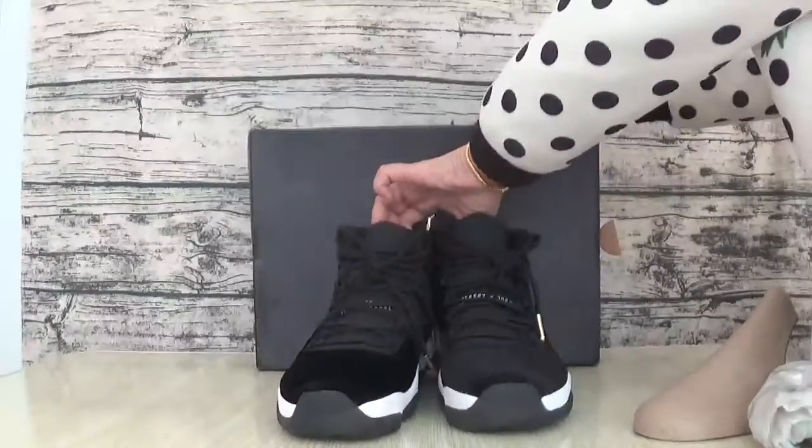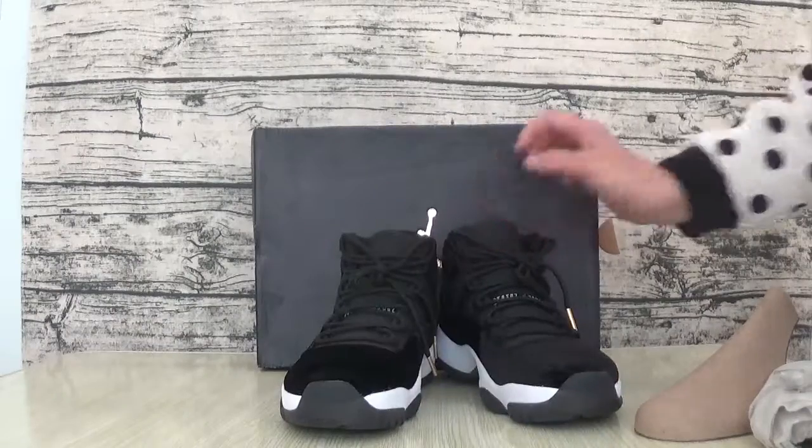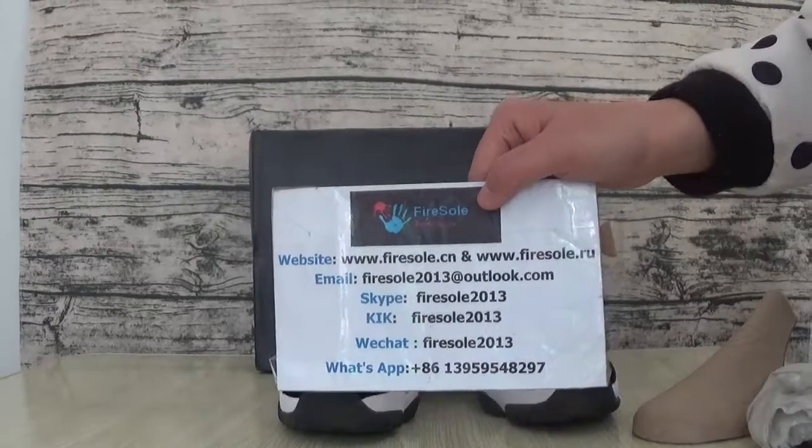Okay. If you like this saw, you can go to our website to order. This is the information. Please subscribe to my channel. I wish you more saw. See you later, dear. Bye.